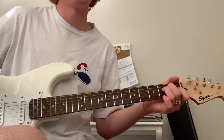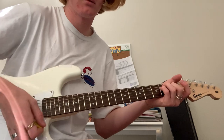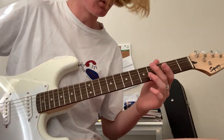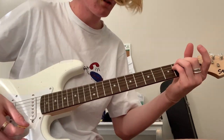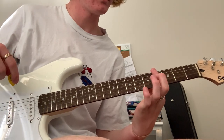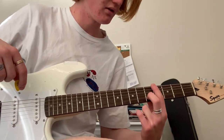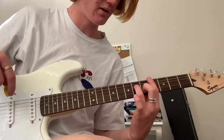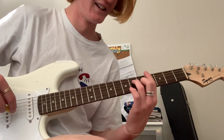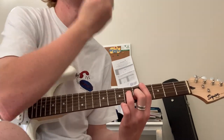It starts off with an A chord and just goes — so it's up down and then it's like a little mute. So that's the A chord. And your second chord, I don't know what it's called, but this one's here on a bar over the fourth fret. Put your middle finger here just there on the B string, fifth fret, and then put your ring finger up here on the D string, sixth fret. So fifth and sixth, cover bar four.